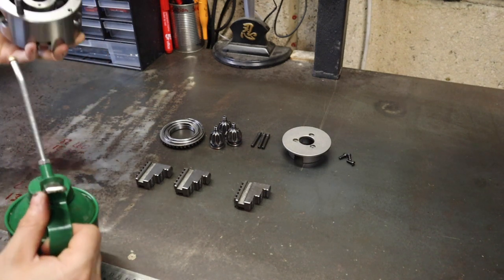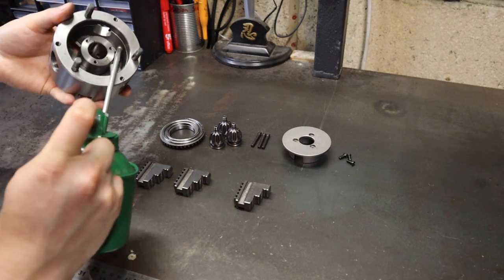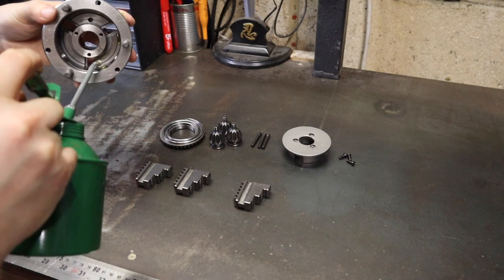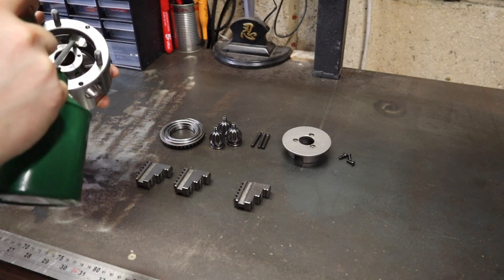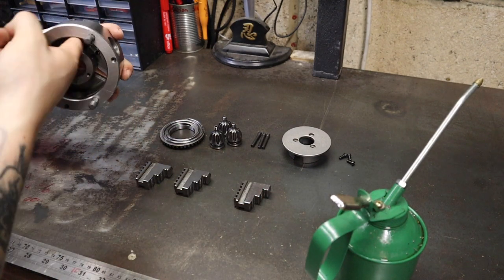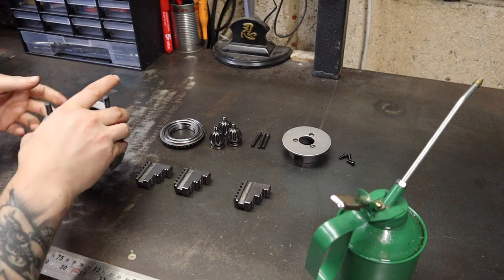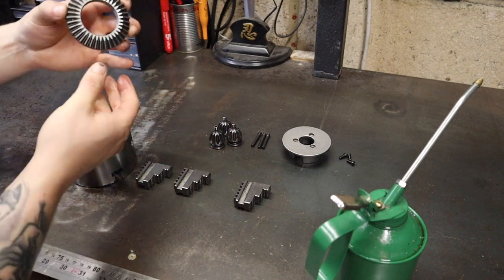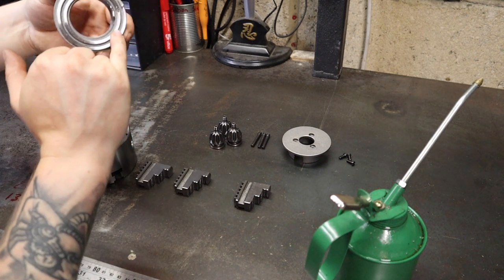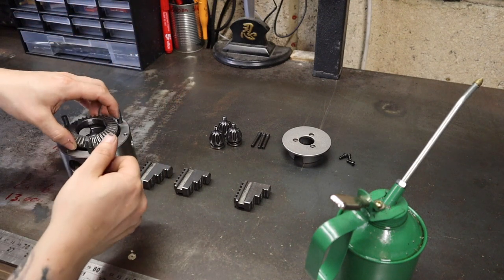I'm happy that everything is clean and ready to go back together. The first thing we need to do is reinsert the scroll. I'm just going to put a little bit of way oil — not loads, just a little bit on the sides to help it slide down.